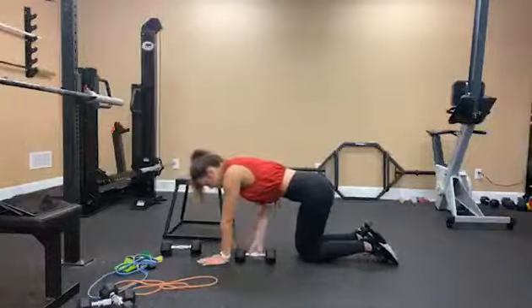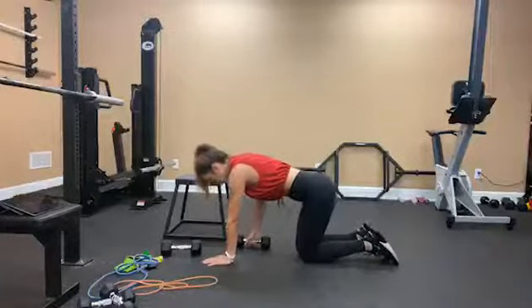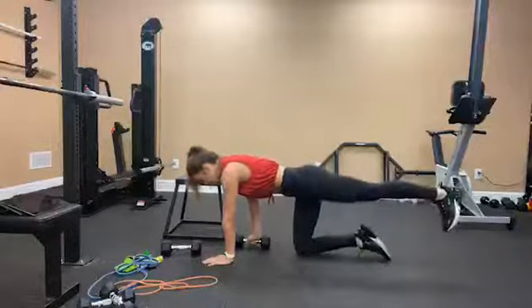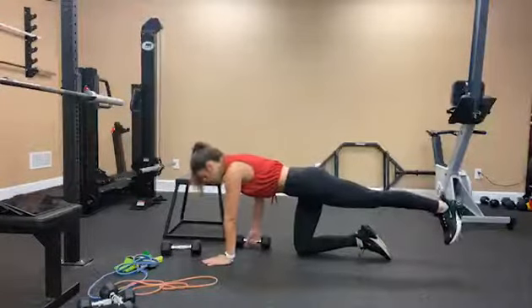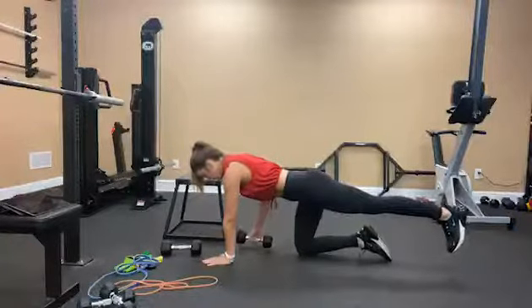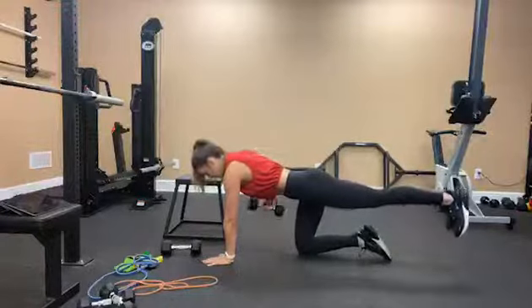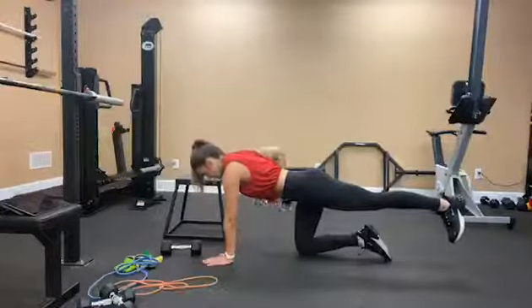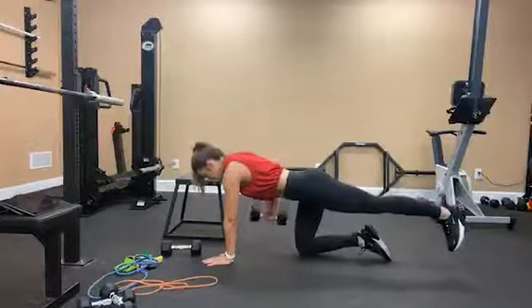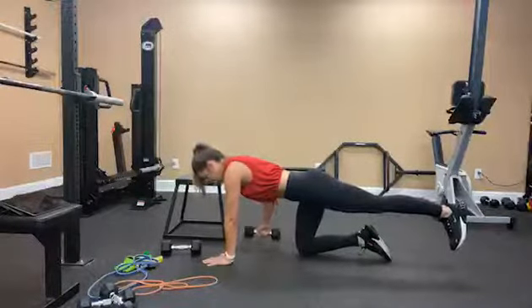Switch sides. Right hand now, left leg extends, glute is engaged, core is engaged. 1, 2, 3, 4, 5, 6, 7, 8, 9, 10.